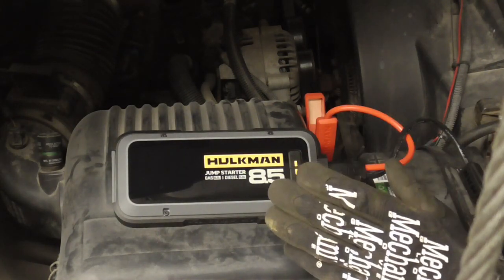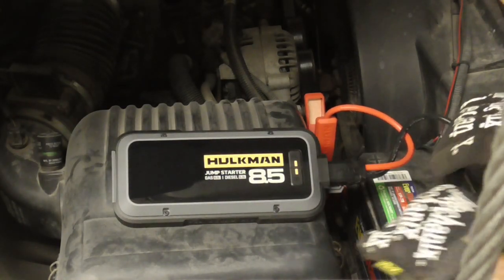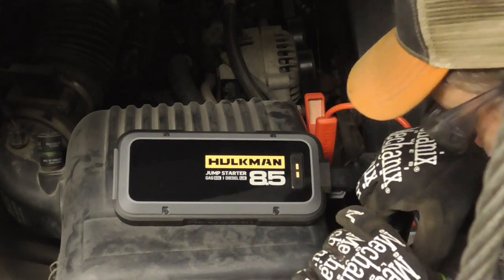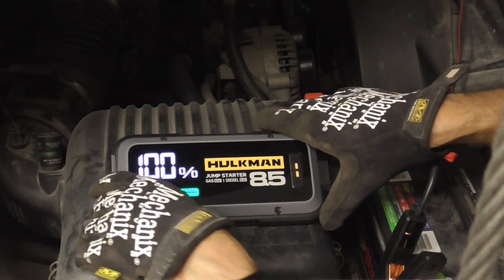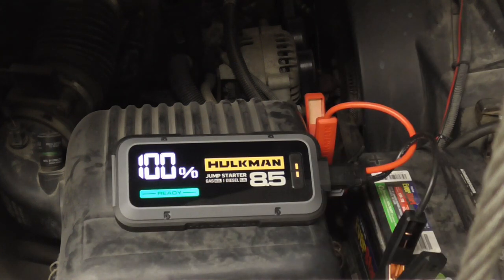Simply hook it up. When it says ready, you can start the engine. And it says ready.